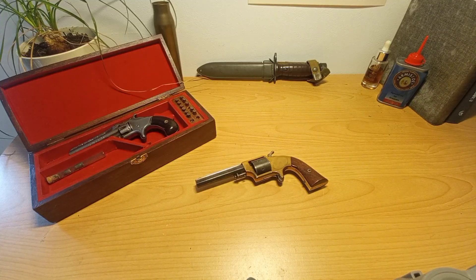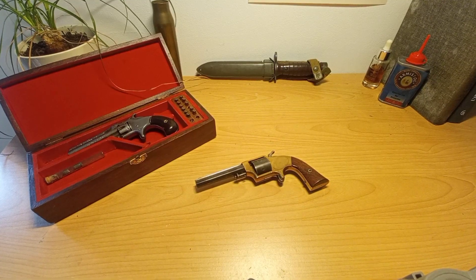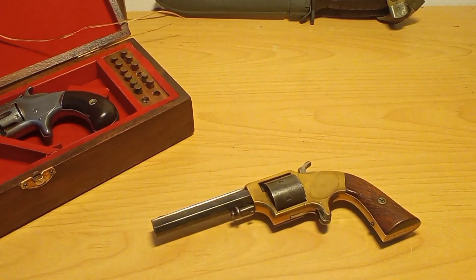Bonjour, bonjour, the French gunsmith here, and what I have in front of me might be the rarest firearm I've ever shown on this channel. And if you knew already what that is, congratulations, you're officially a Civil War gun nerd. Let's zoom in a little bit more to see what the heck it is.